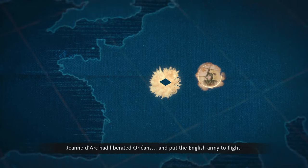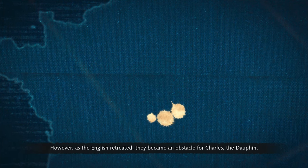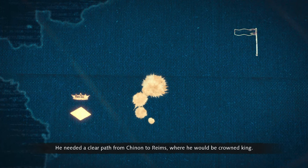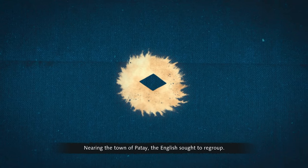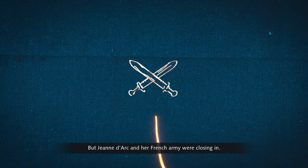Jeanne d'Arc had liberated Orléans and put the English army to flight. However, as the English retreated, they became an obstacle for Charles the Dauphin, who needed a clear path to Reims where he would be crowned king. Nearing the town of Patay, the English sought to regroup, but Jeanne d'Arc and her French army were closing in.